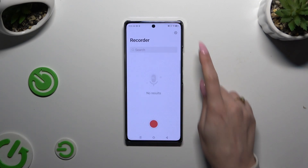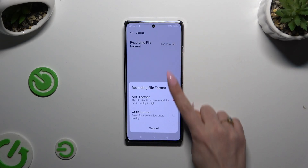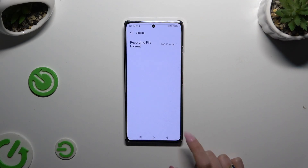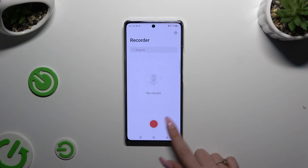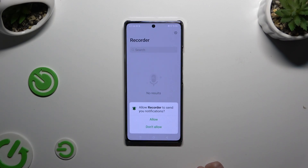Tap on the gear icon at the top right corner to adjust the recording file format. Then go back, click on the red button at the bottom, and tap on allow one last time.